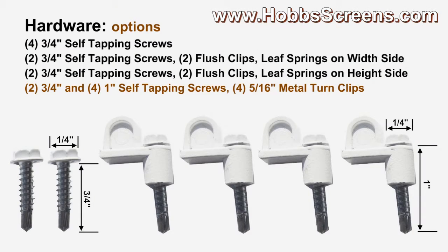For metal framed rectangular windows where you would like to use turn clips, we have as a hardware option two three-quarter inch and four one-inch self-tapping screws with four five-sixteenths inch metal turn clips. These turn clips are only good for use on metal windows — for longevity, you cannot torque them down tight enough to be used with vinyl windows. Here are some examples.